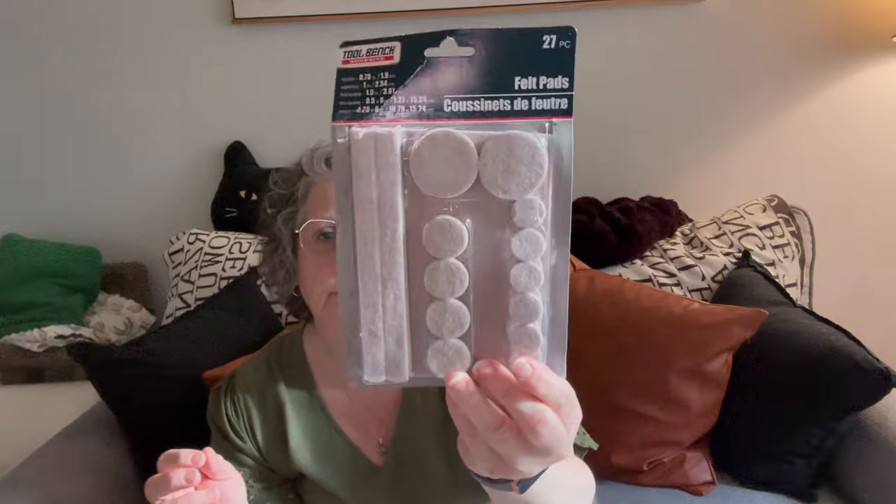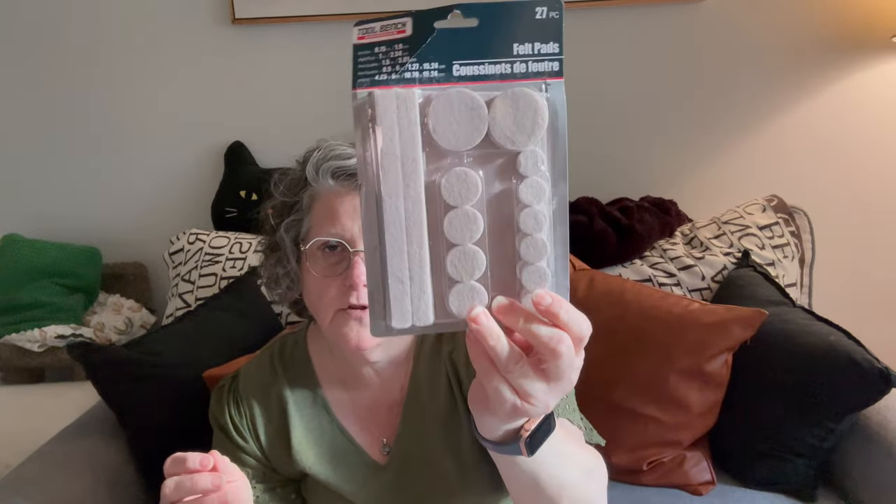I picked up these felt pads — they come in all different shapes and sizes. What I did was take one of the small round ones and put it on the back of my wreath holder so it won't rub the paint off my door, because I just painted it. You can use them for all kinds of stuff.